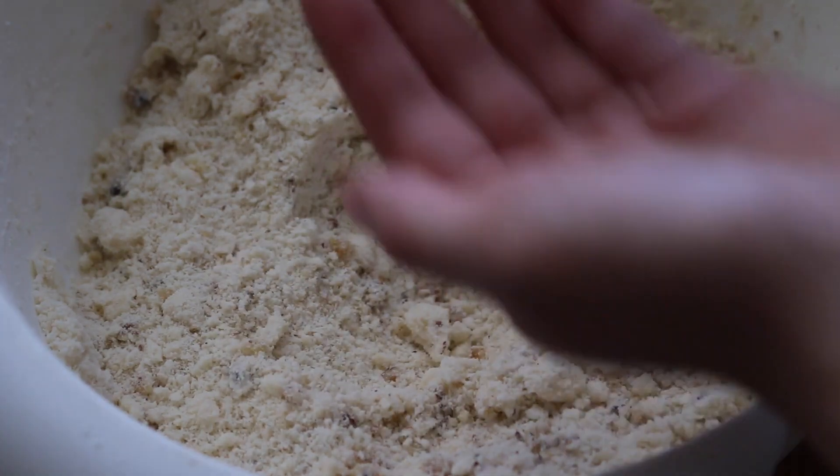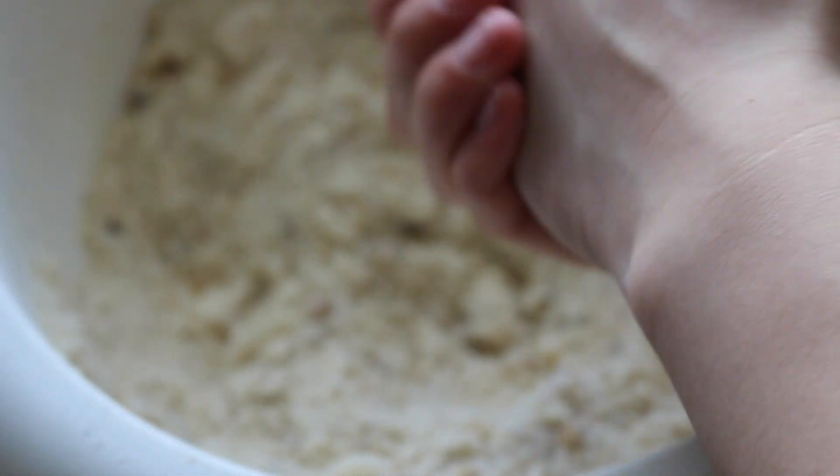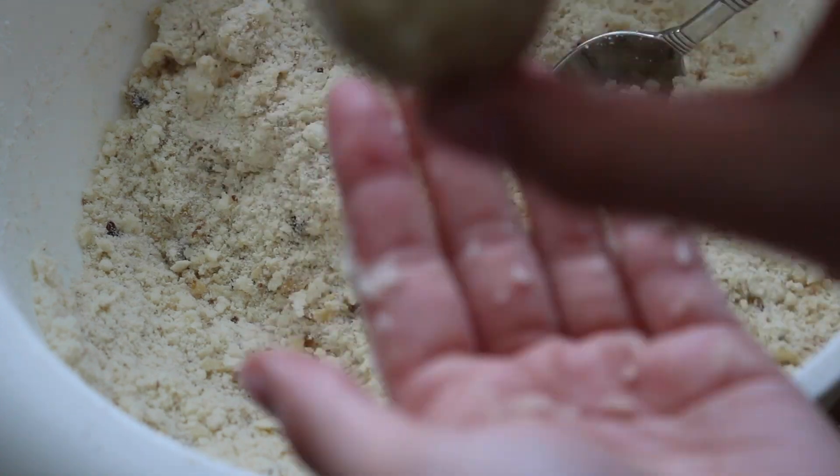Scoop up about a tablespoon of the dough. It should be really coarse and crumbly right now — squish that together until the butter sticks and it forms a ball.